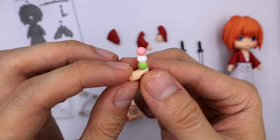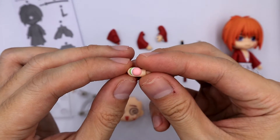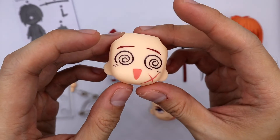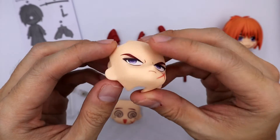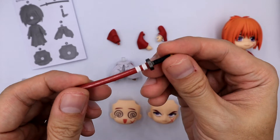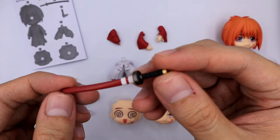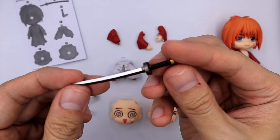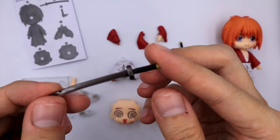We have an optional part — a skewer of Dango. This Nendoroid comes with two extra faceplates: an aura expression and a serious expression. He comes with two swords: a sheathed version and an unsheathed version. Kenshin is very well known for his sword, the reverse katana, Sakabato.